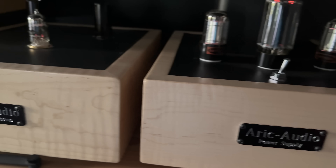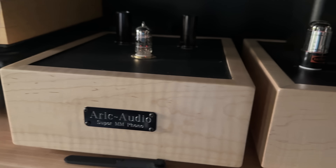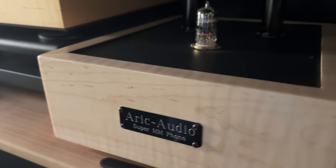There are wonderful phono stages out there. I absolutely love my Super MM phono stage — it's one of the best things I've added from Eric Audio, and I did a video on that. But the point is, there is nothing wrong with using a built-in phono stage. If you have the money, it is a better investment. Do what's best for you and your budget.